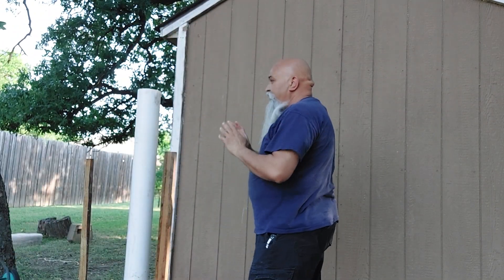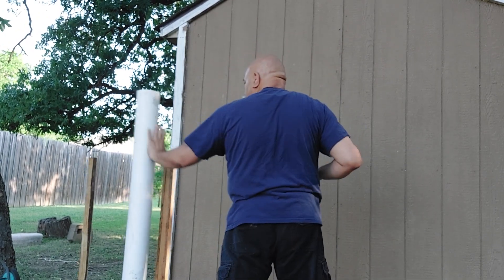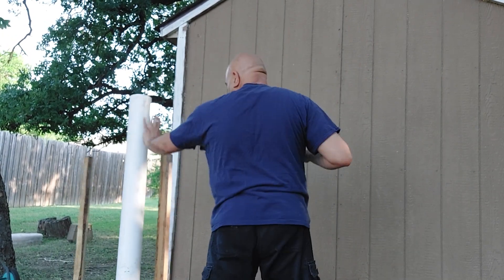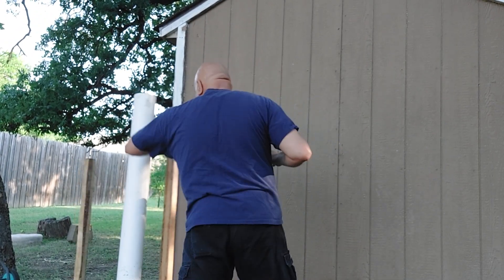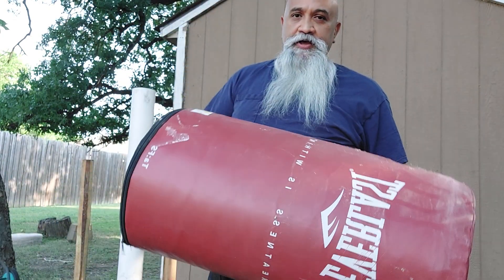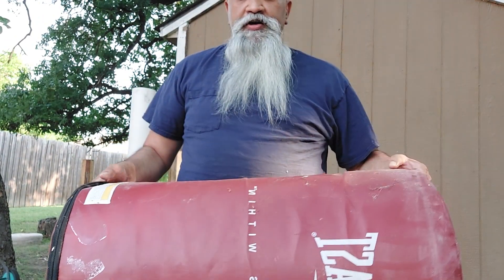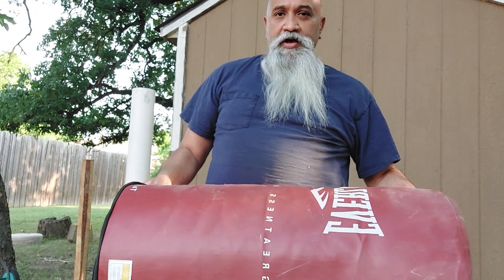And then I can do my hand training. Also, if I wanted to, I got this to throw my punches — an old standing bag by Everlast I used to have back a few years ago.